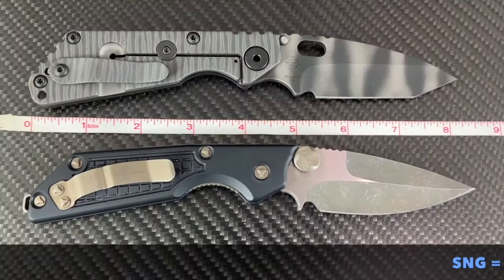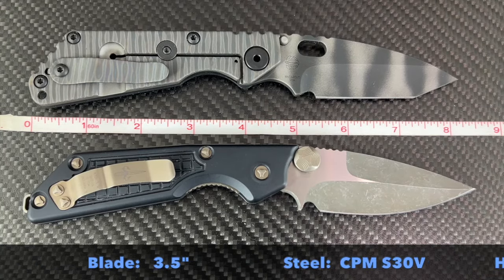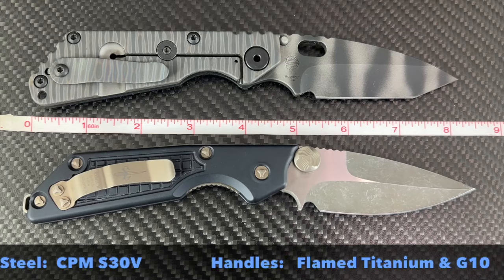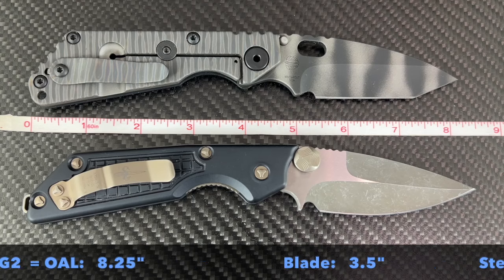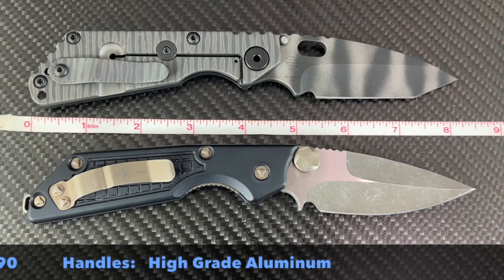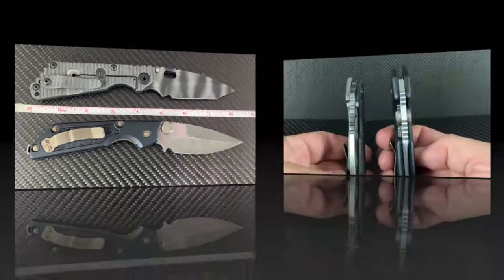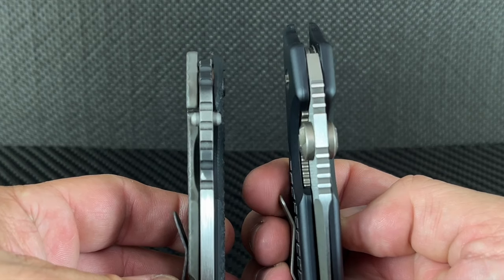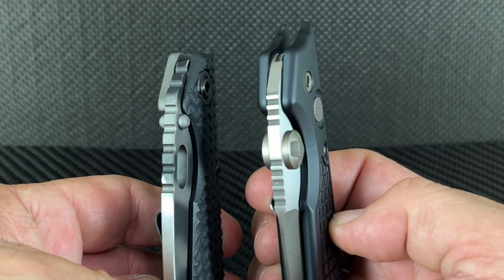The overall length of the SNG is just under eight and a quarter inches; the blade is three and a half inches. The steel is CPM S30V and the chassis is flame titanium and G10. The MSG2 overall length is eight and a quarter inches, the blade is three and a half inches long, the steel is M390, and the chassis is high-grade aluminum. The blade stock is similar but the Marfione is thicker overall.